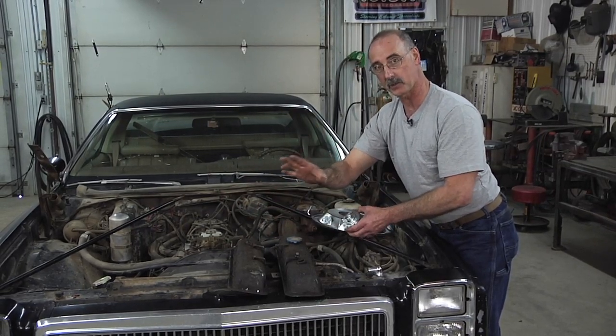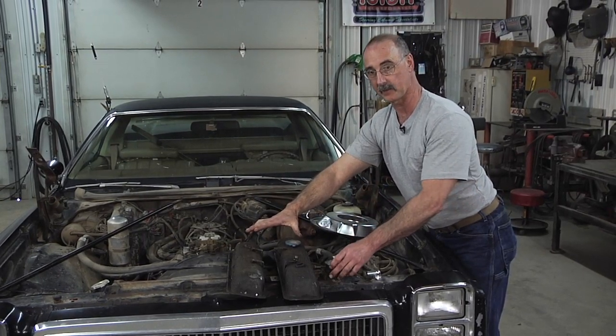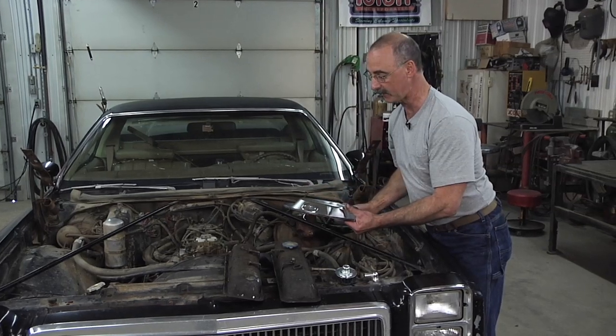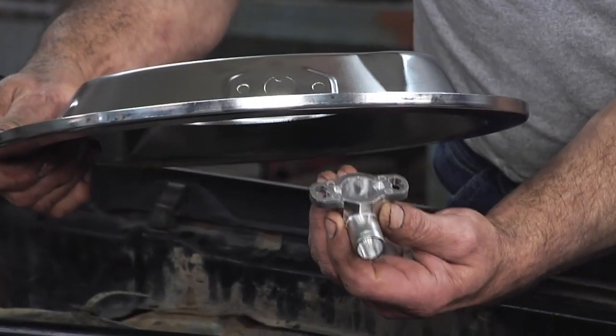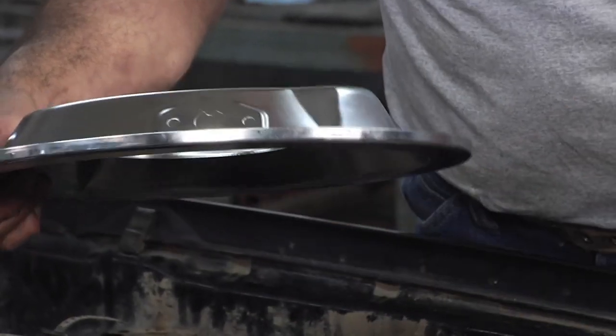Now, if we chose not to go this route — in other words, if we kept the valve covers but went with a new air cleaner, like I've got here — what you'll find is that they've got knockouts on here. Those knockouts are there to accept fittings like this. The fitting would then let you connect the breather.